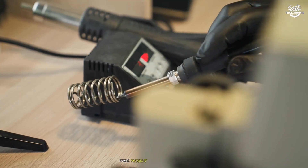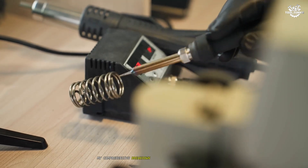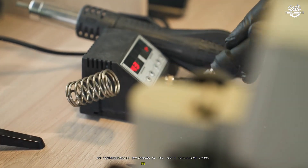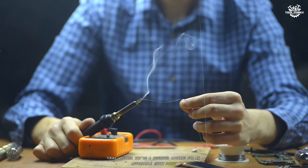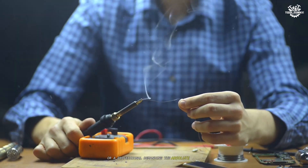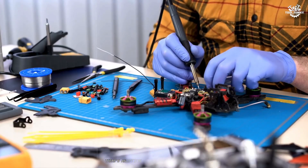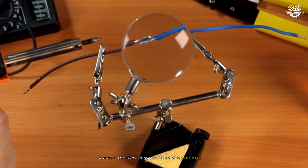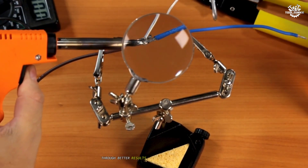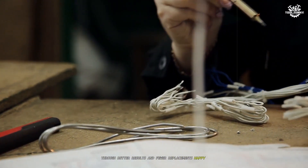So there you have it — my comprehensive breakdown of the top five soldering irons on the market today. Whether you're a beginner looking for an affordable entry point or a professional demanding the absolute best performance, there's an option here that will meet your needs. Remember, investing in quality tools pays dividends in the long run through better results and fewer replacements. Happy soldering!